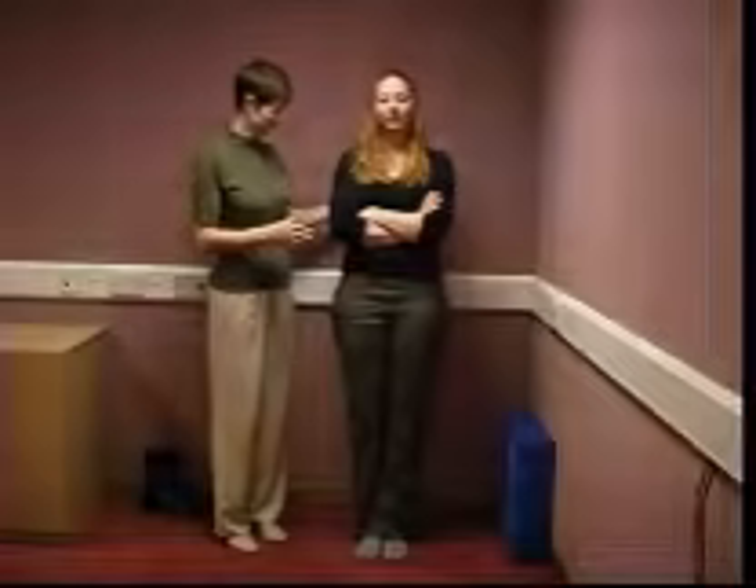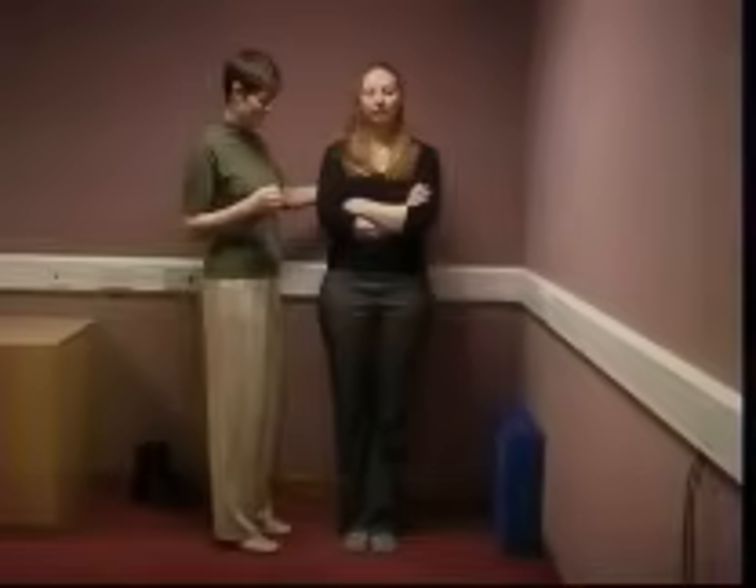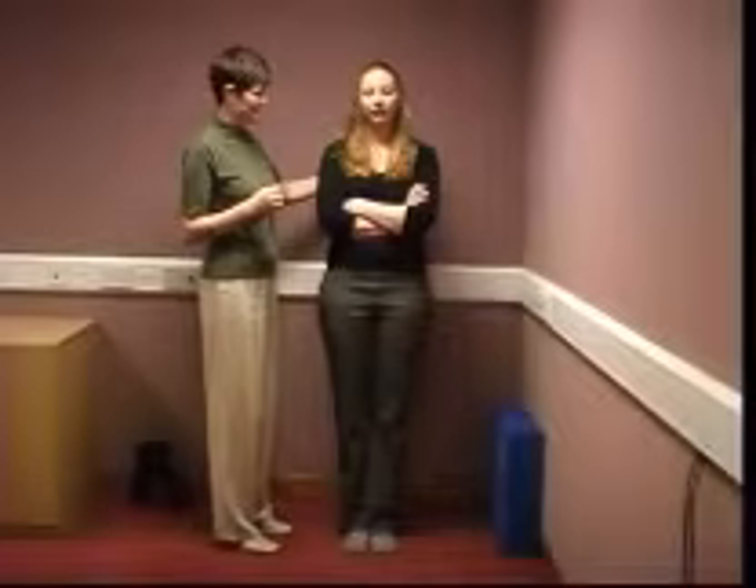The test is positive if the patient cannot keep their balance with eyes closed. If the patient opens their eyes, takes a step, or unfolds their arms, this should be recorded as a fall and the test should be repeated.